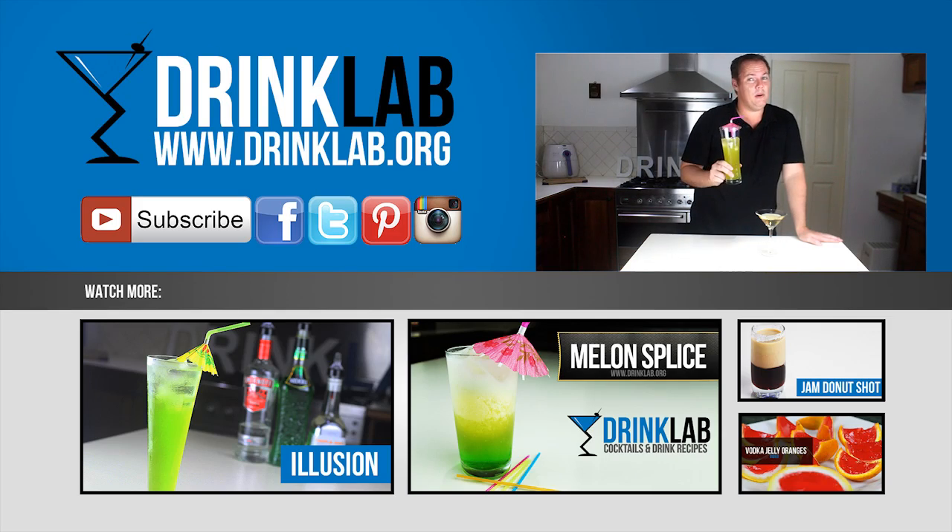The nice version of this cocktail is probably a little bit similar to the Midori Illusion and the Midori Splice, without the green, of course. And yes, it definitely goes down a lot smoother than the Naughty version.